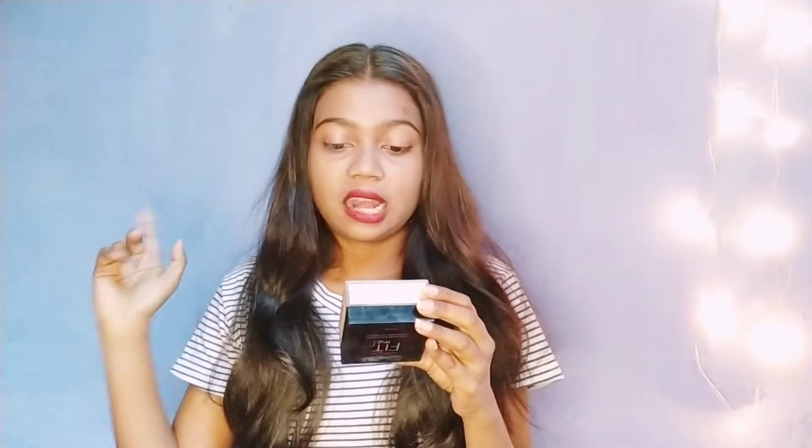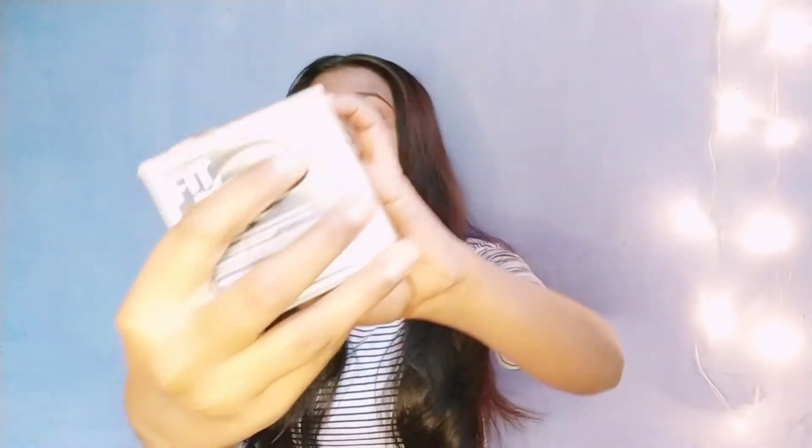As you can see, it is mentioned here. I am using it myself and telling you from personal experience. The shade is 20 Light Medium. You can see it here — shade number 20 Light Medium. It gives a good look.